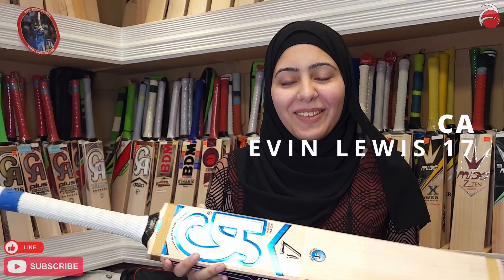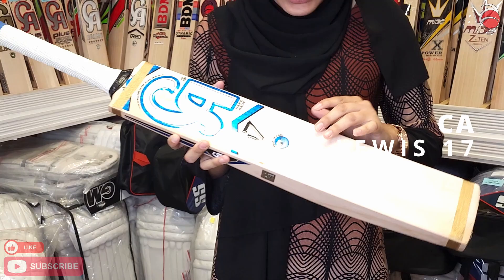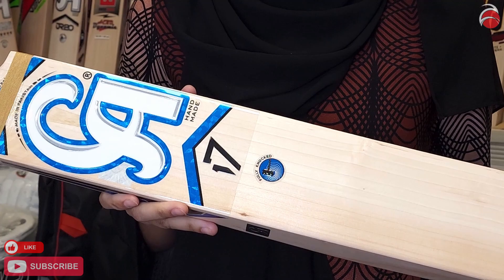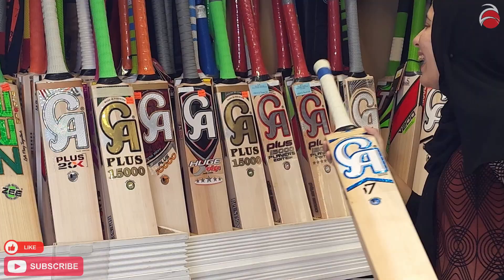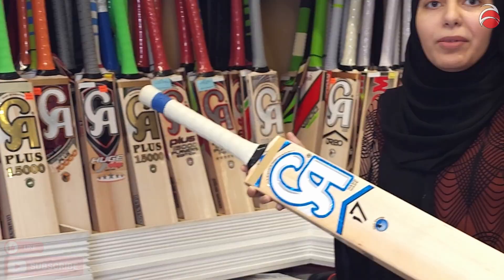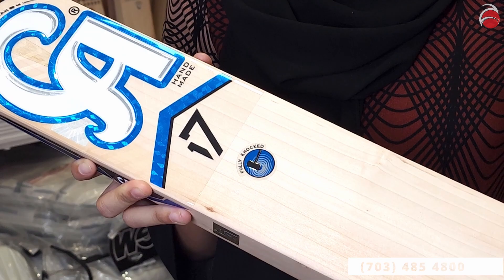Now let's get to the product. This one I have here is a CA 17, about 11 to 12 grains. It's not completely straight lines but it's a beautiful bat — an English willow Grade A, players grade bat. This one also has threading on top. All of the CA bats we have, except the Players Edition and Players Five Star, about half of them have threading. If you don't like threading you can get something else, but this one is threaded.